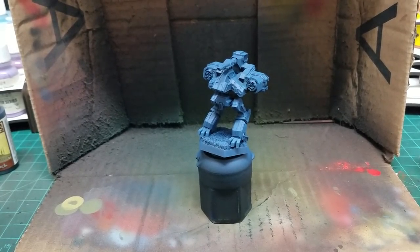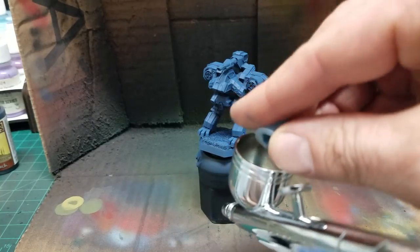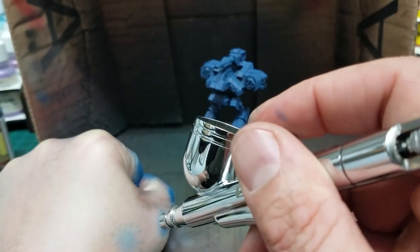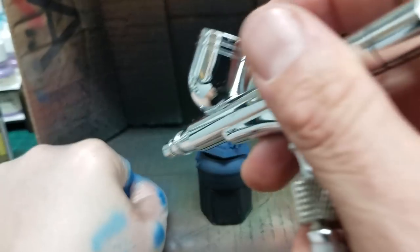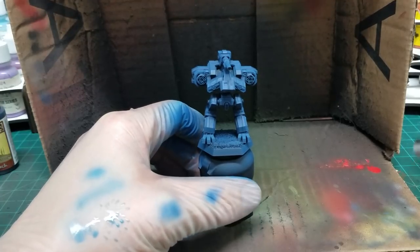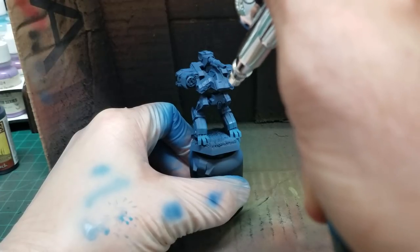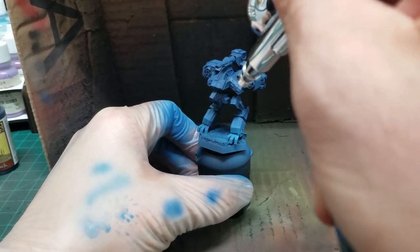Alright guys, we're back. I've cleaned out the hopper and we're going to load the next color, which is Templar Blue — our midtone. For this stage we're going to be a little bit more selective, so we're going to dial the needle in a little bit for more control. I like to wear rubber gloves so I can test the color on my hand. This is really probably the most important stage. We're going to concentrate on the distal ends of the model — so like the feet — and you want to almost spot-apply. You're not looking to overspray like we were doing for the base coat.